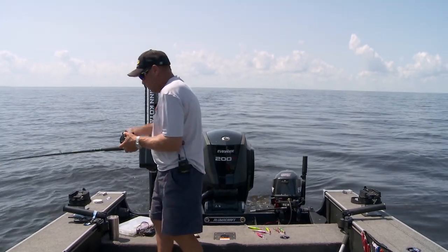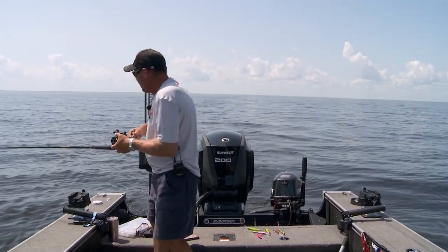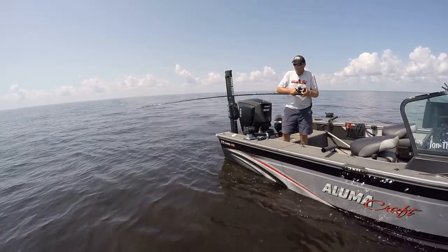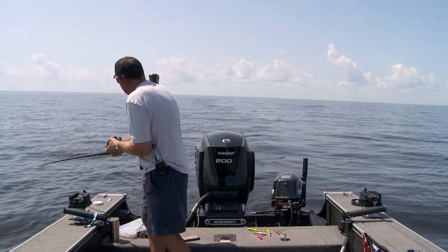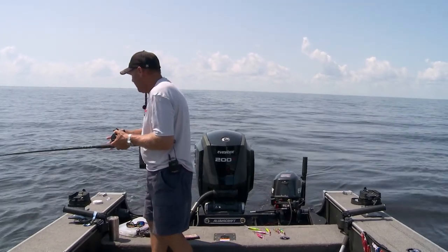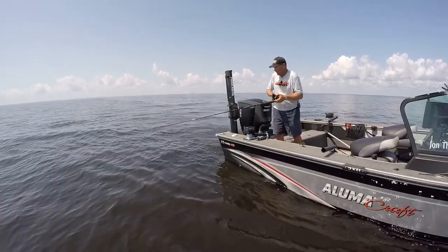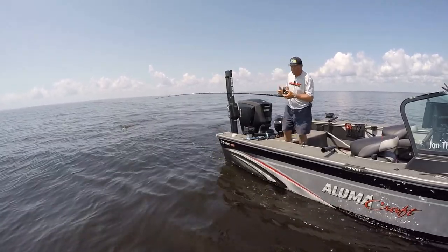I want to tell you a little bit about the bait I'm pulling today because I think it's overlooked in the Midwest. It's known pretty well on the Great Lakes, but across the Midwest this Bandit Walleye Shallow is phenomenal — phenomenal for pulling on leadcore. It's got a big deep rattle and the fish can hear it. It's got awesome tight action and it's a big profile. This bait is kind of one of those hidden little secrets. I'm on Lake of the Woods today, and last year a big tournament was won on these baits right here on leadcore.